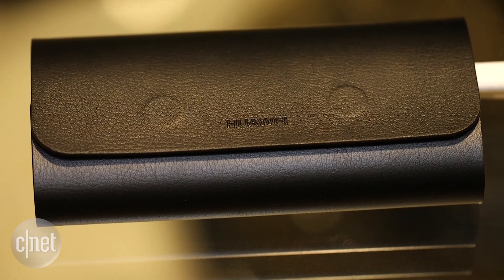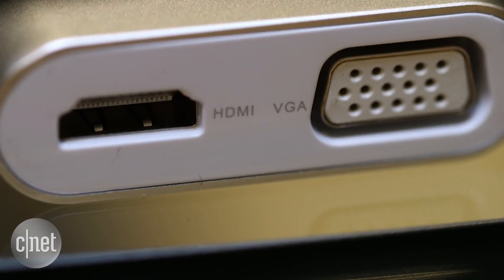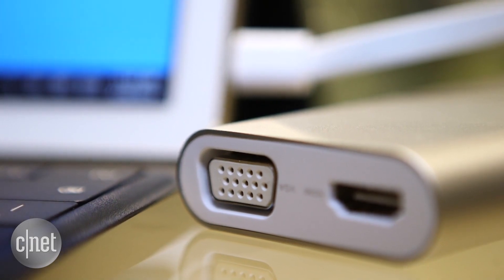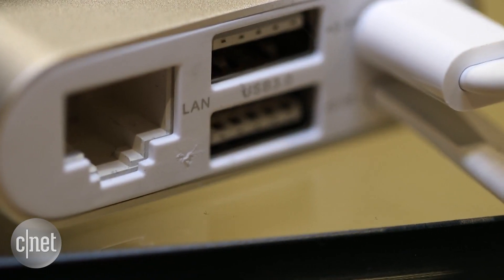And if we look inside this sleek leather wallet, we'll find even more extras. First off is this handy dock bristling with connections. Plug in the MateBook to the dock, and you can connect it to a TV, a monitor, a projector, or even wired internet with this collection of assorted sockets.